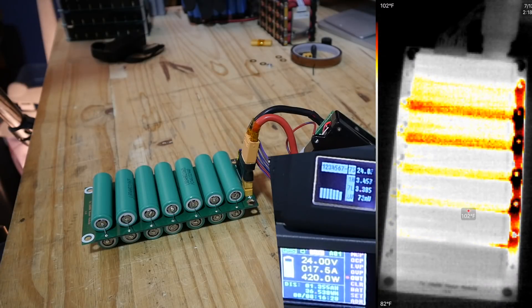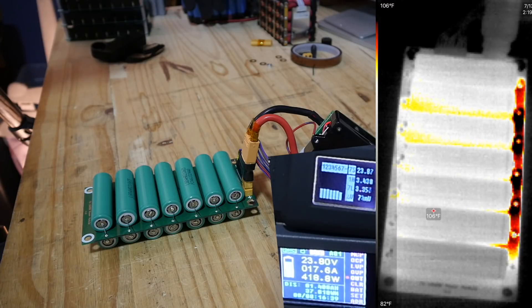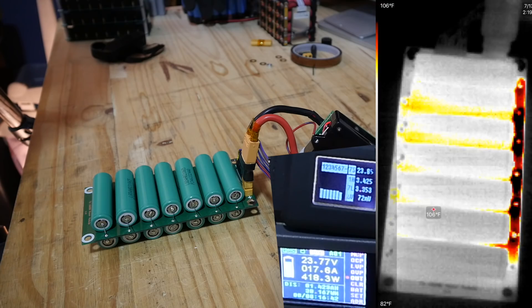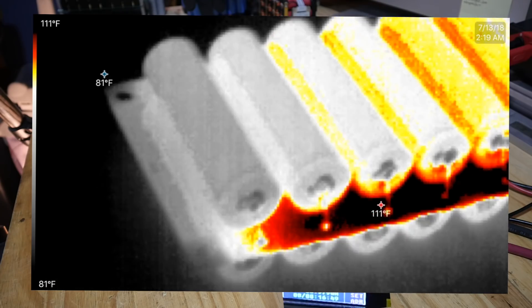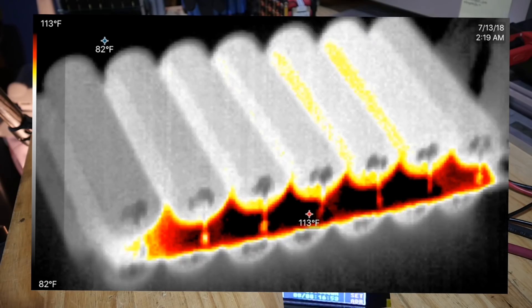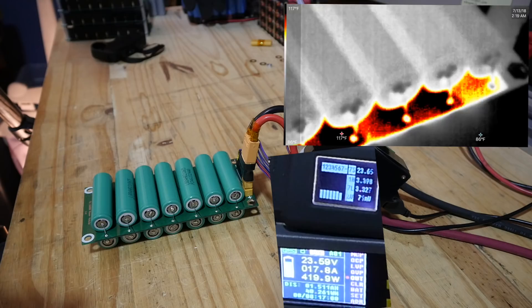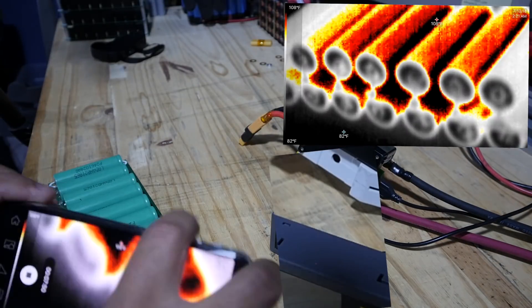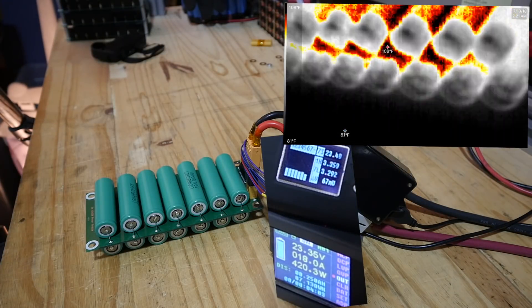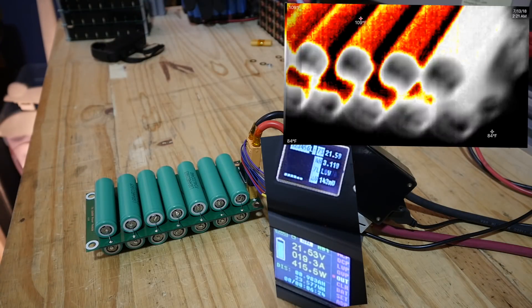Now we're talking about 17 amps — it's 400 watts. Surely we're going to start seeing some... oh, there we go. Okay, now this is starting to — the board is hot now. Not hot exactly, it's 115 degrees. Oh wait — these are all warm, but nothing is hot.